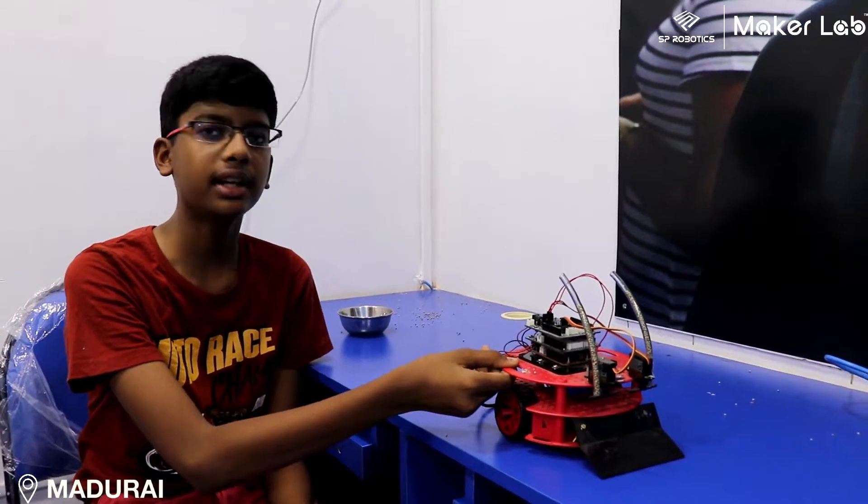Hi, I am Harvest. I am from SP Robotics Madurai. Here I am going to show my advanced project. This is my advanced project, agriculture robot.